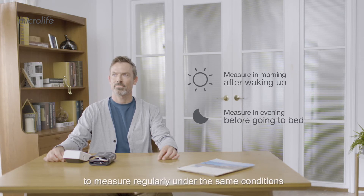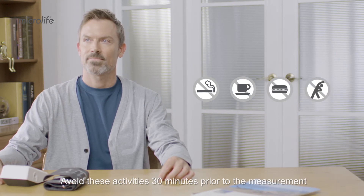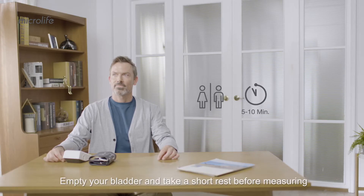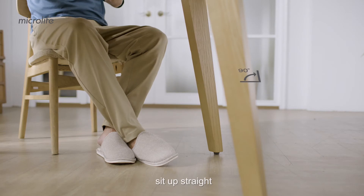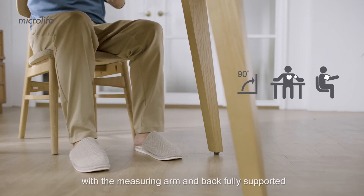To measure regularly under the same conditions, avoid activities 30 minutes prior to the measurement. Empty your bladder and take a short rest before measuring. Sit up straight, legs uncrossed, feet flat on the floor with the measuring arm and back fully supported.